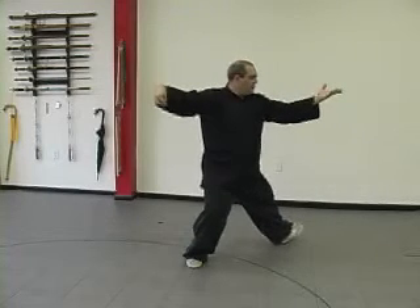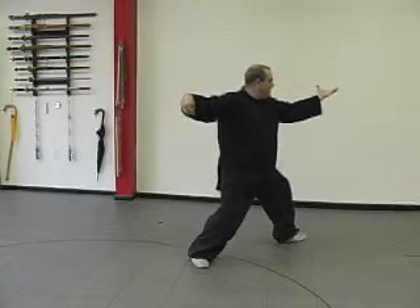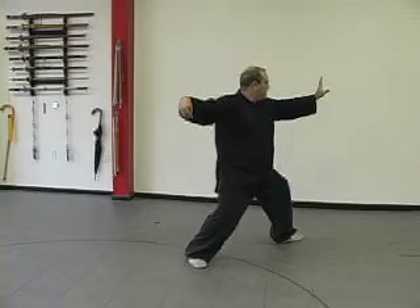Turn, step with the left heel. Roll forward, bring the hand over the leg. At the end of the roll forward, adjust your rear toe in so it's 90 degrees in relation to your front foot. Turn the palm over, and we've just completed the second diagonal whip.